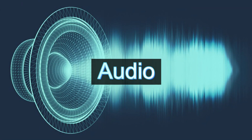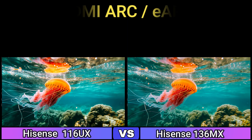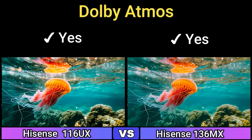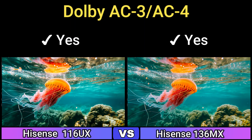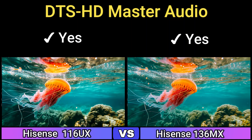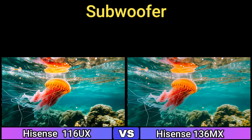Audio. Speakers: 6.2.2 Multichannel Surround. HDMI ARC and eARC: Yes. Dolby Atmos: Yes. Dolby Digital Plus: Yes. Dolby AC3, AC4: Yes. DTS Digital Surround: Yes. DTS HD Master Audio: Yes. SDO Speakers: Yes. Subwoofer: Yes.